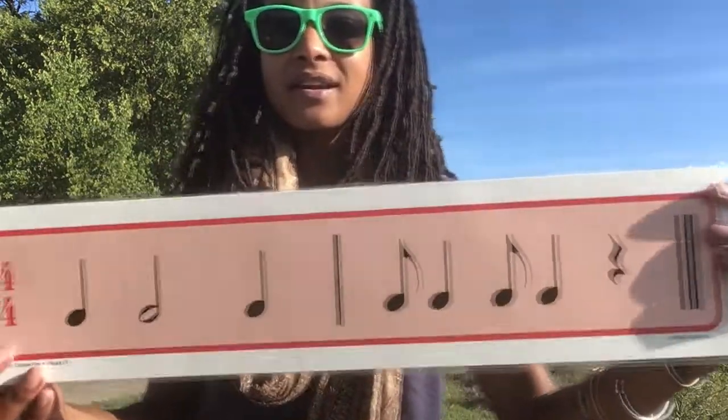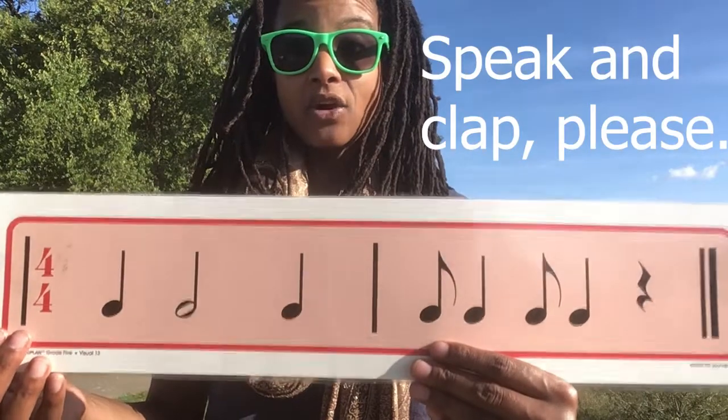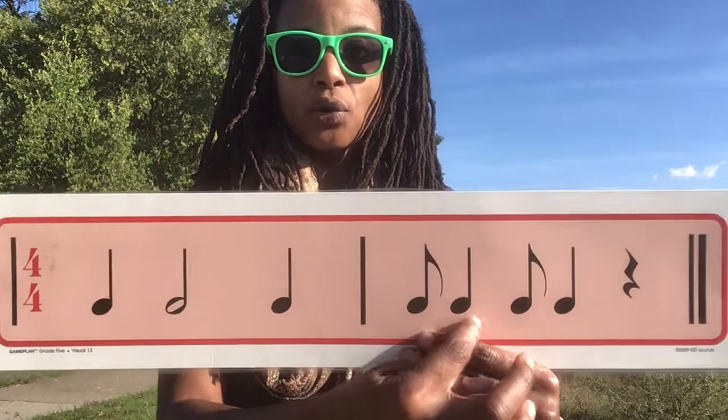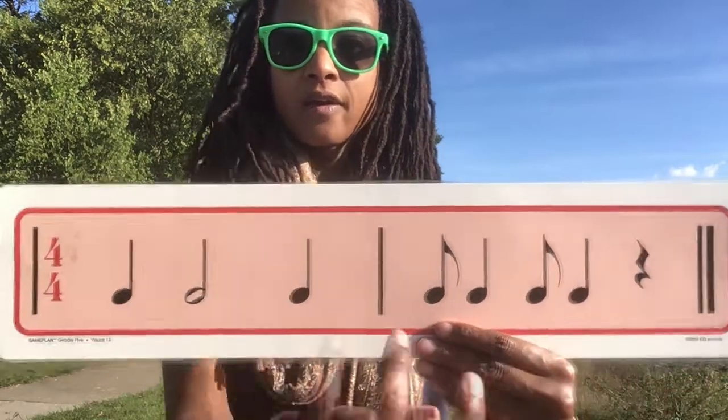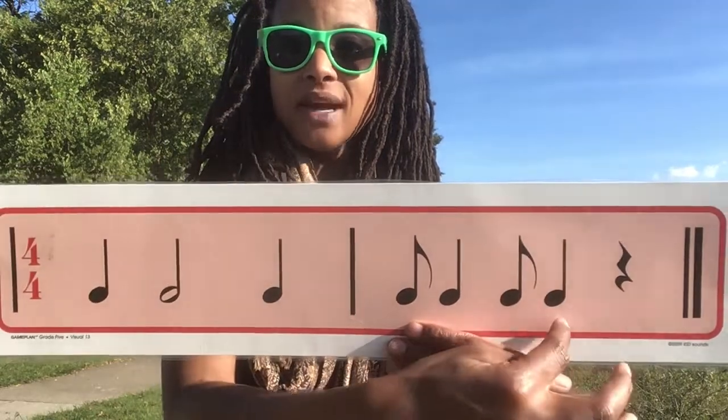Here comes another one. Ready? And here we go. Ta, ta, ta, syncopa, ta. Ta, ta, ta, ta, syncopa, ta.